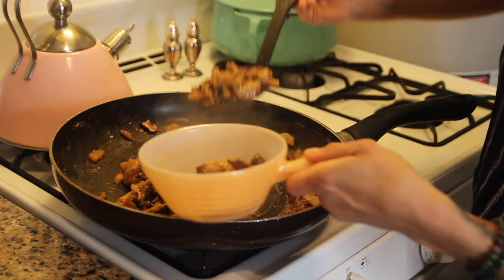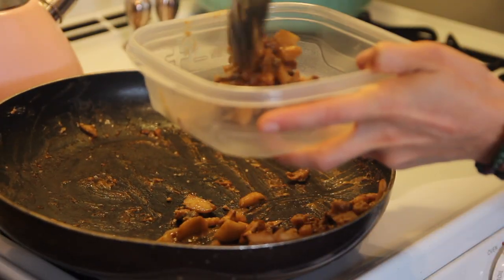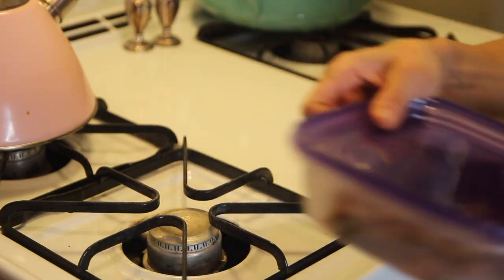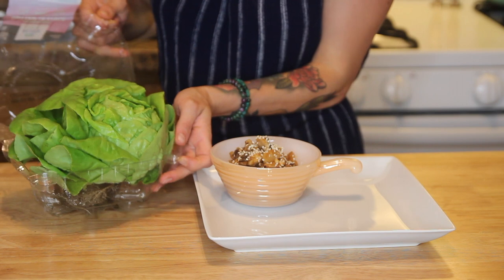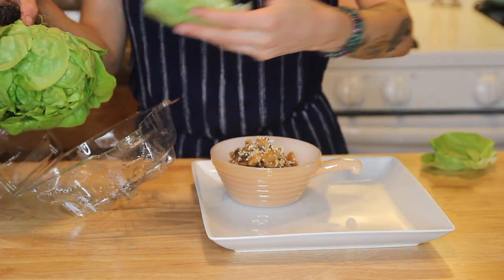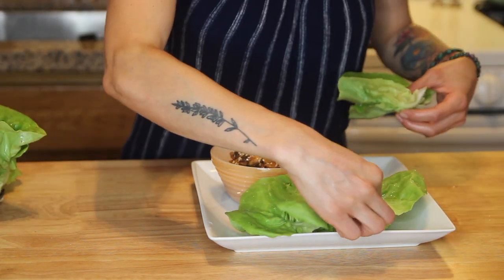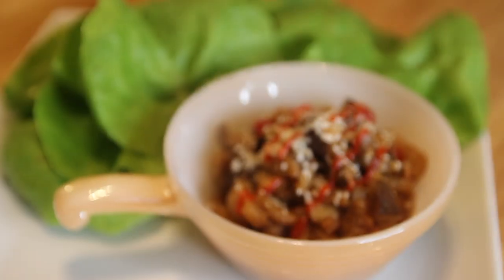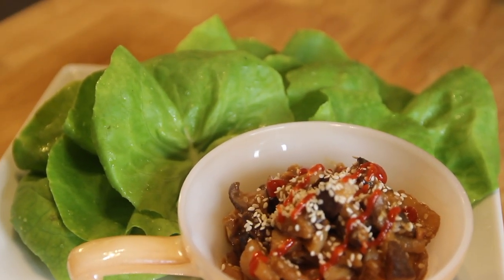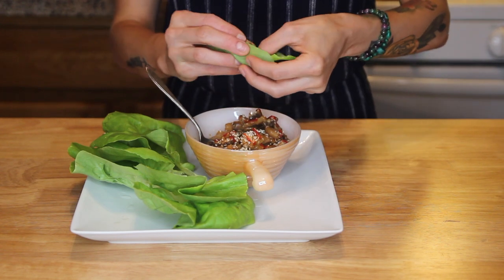I served it up into a small bowl and put all the extra into a container for the next day's lunch. I garnished with more sesame seeds and for the wraps I prefer to use butter lettuce rather than iceberg because it has a nice light and flexible texture. A little more sriracha and these were ready to eat — I just spooned a little of the mixture into a lettuce leaf and wrapped it up. These are so great and so simple; I make them at least once a week.